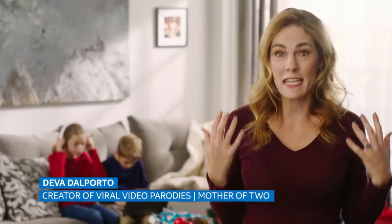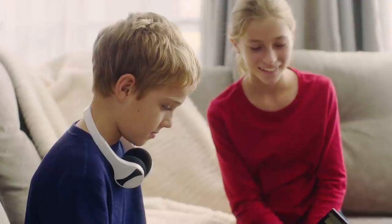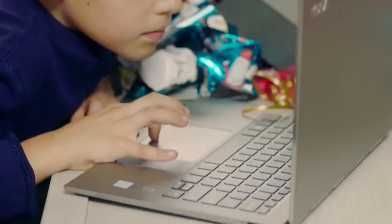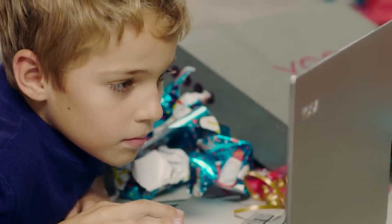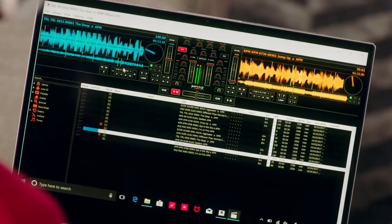Does your kid see themselves as the next famous DJ, even though you wanted them to be a doctor? Maybe your kid has been begging for DJ lessons, or maybe they've been spending hours and hours watching instructional videos. Instead of shelling out a bunch of money for a turntable or complicated music hardware, you can give them a powerful laptop that they can then use to DJ.